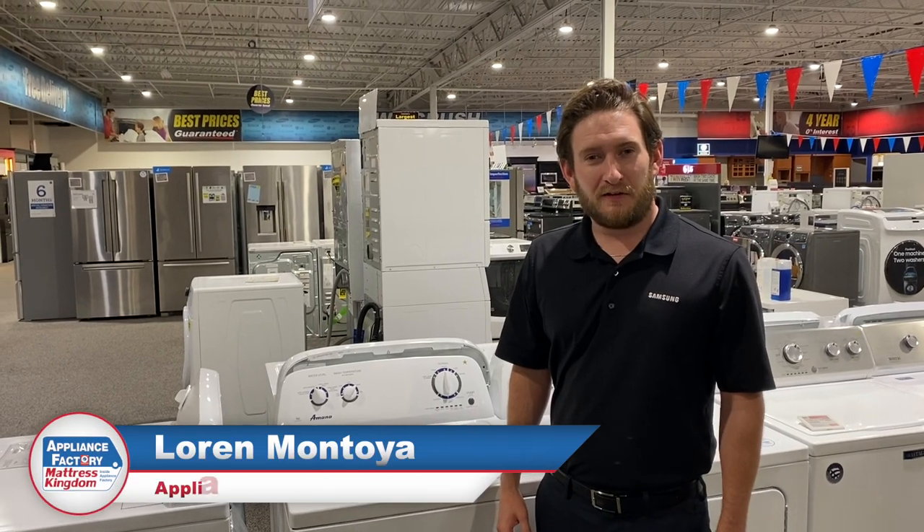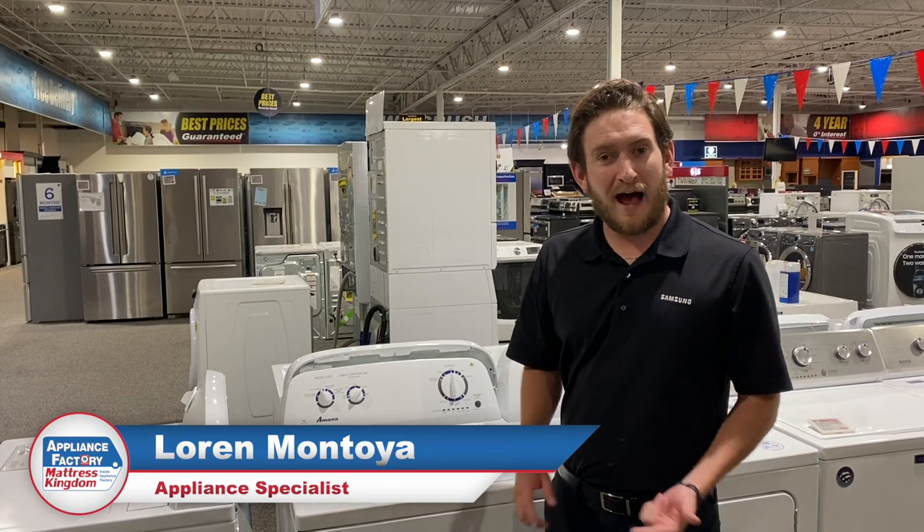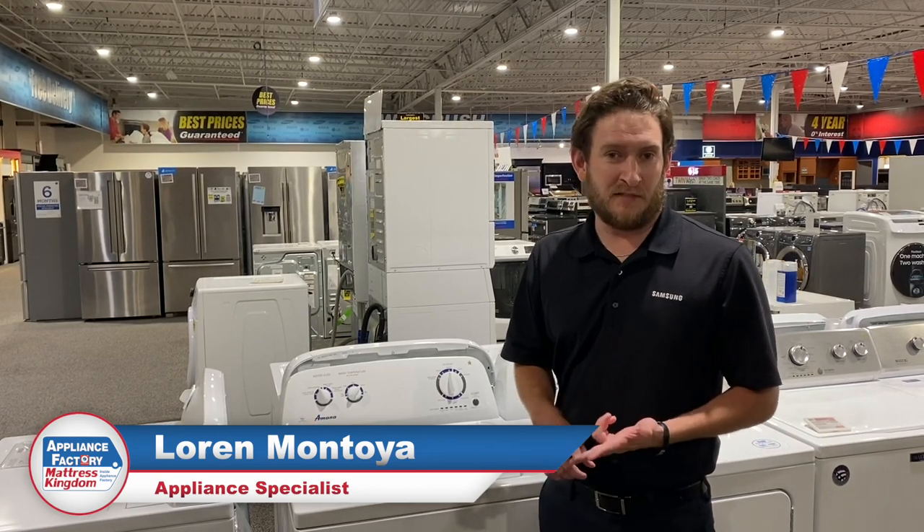Hey guys, welcome back to the channel. This is Loren again. Today we're going to be going over the top three cheap, inexpensive laundry sets.